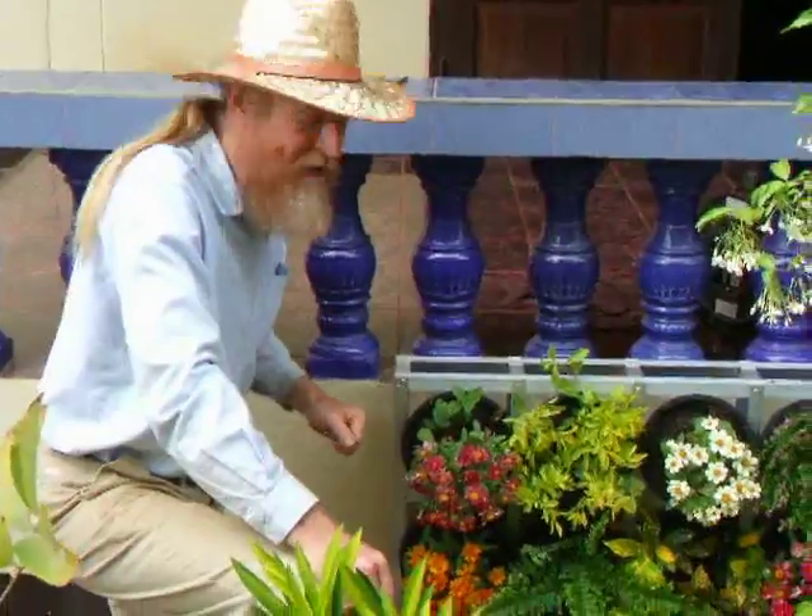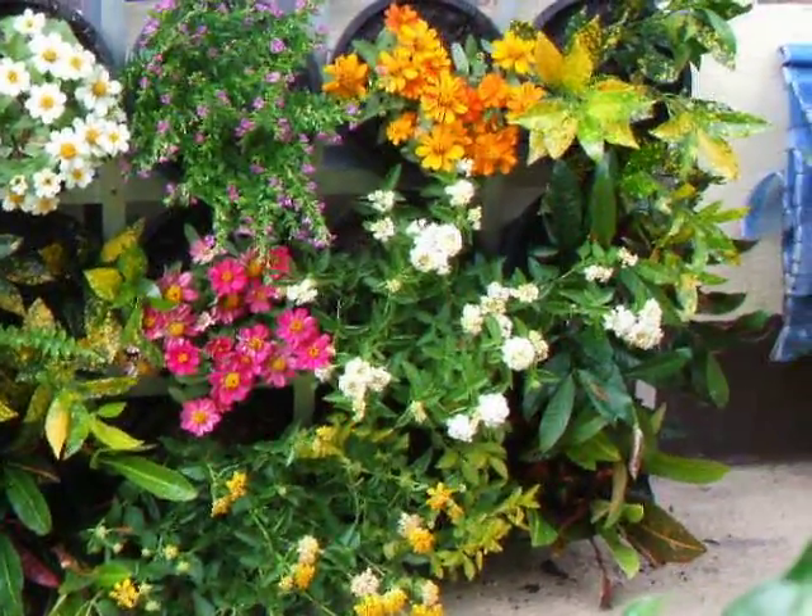This is the finished living wall. It looks good. Visit our EarthBag website for complete details.